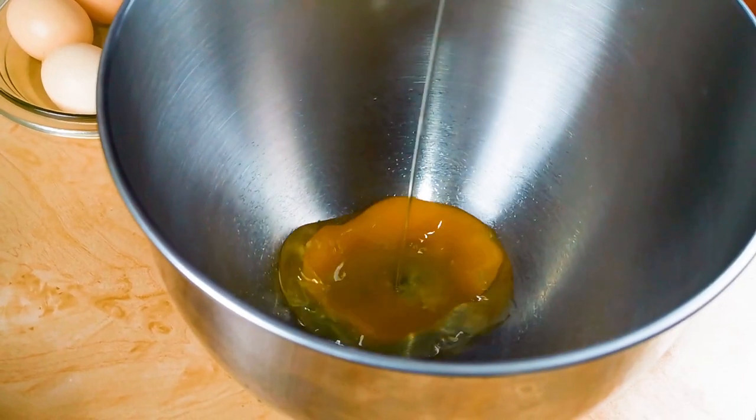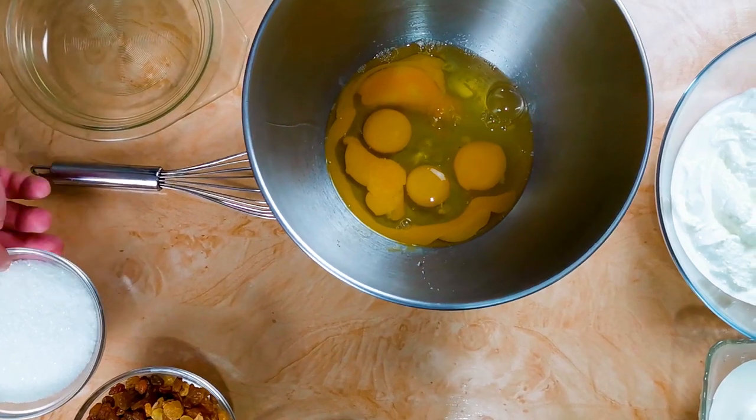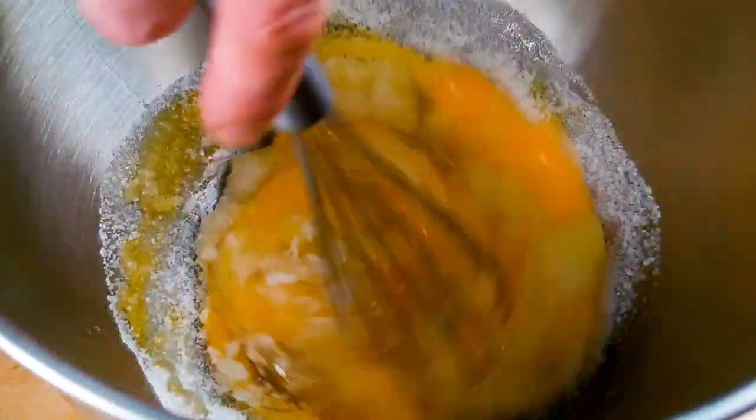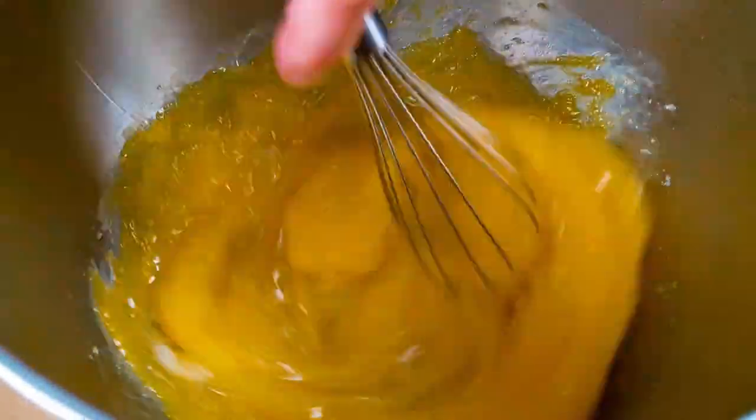We start by breaking a few eggs in a bowl. We add the sugar and mix it well to incorporate as much air as possible.